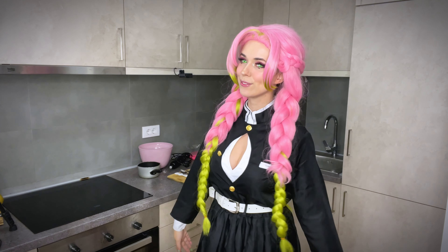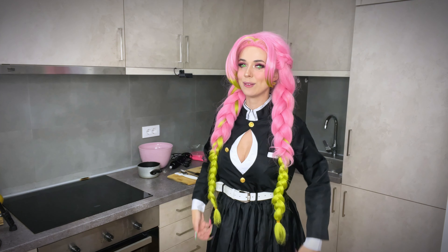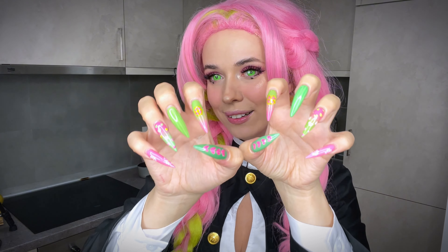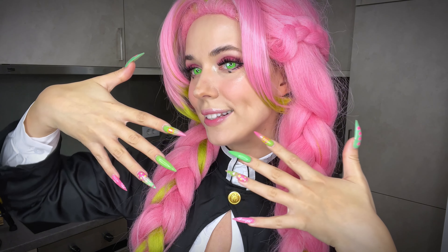Hello everyone! That's me, player Elfie, and I'm going to do cosplay today. I've done my nails in honor of this cosplay.